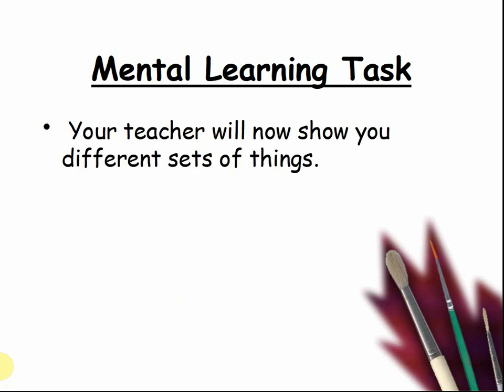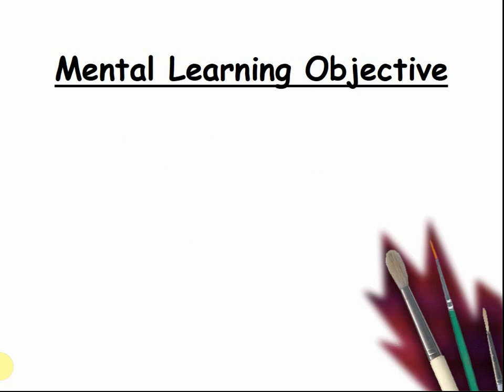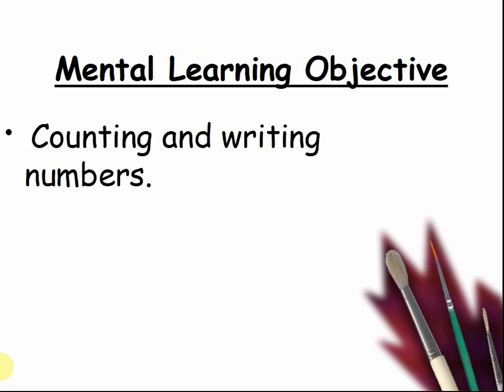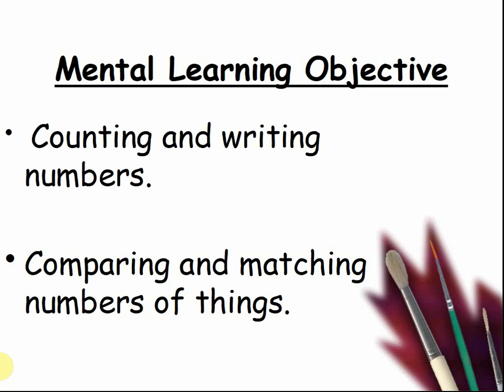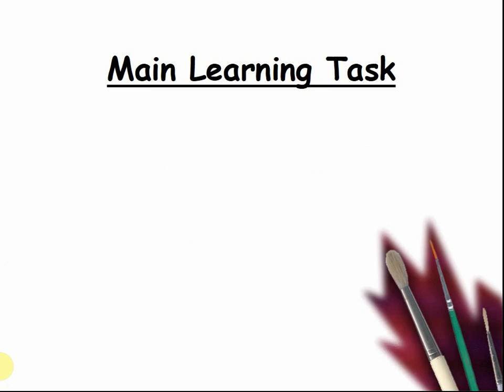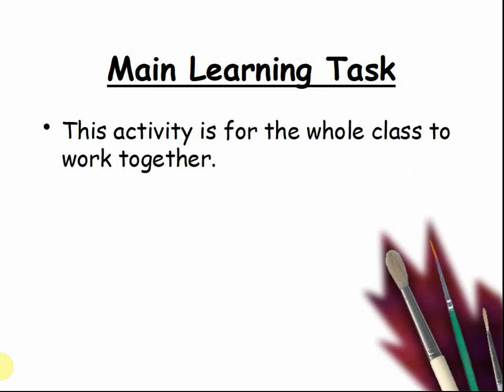Your teacher will now show you different sets of things. Which group has more? Which has less? For the main learning task, counting and writing numbers and comparing and matching numbers of things, this activity is for the whole class to work together. You need some cubes, a set of cards numbered one to six, and a dice.